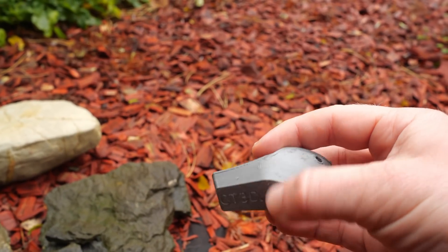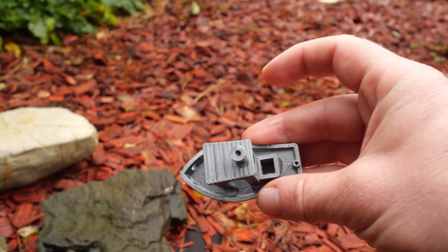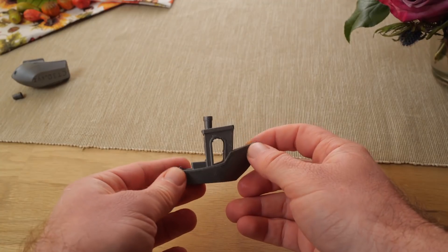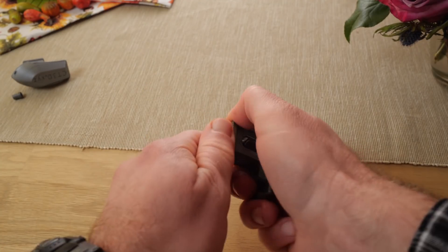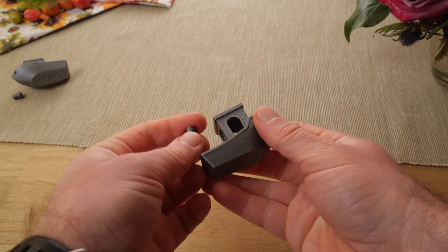This one looks the same as well, which is a bit surprising. I wasn't really expecting much, but I thought at least the color would fade a little. I'd say it took the same amount of force as before.